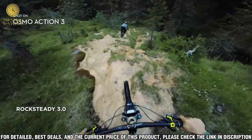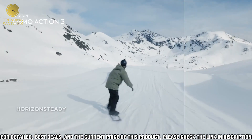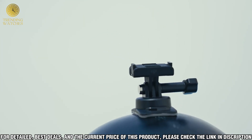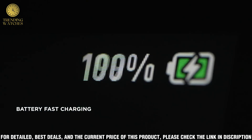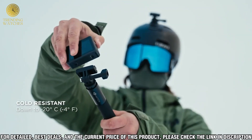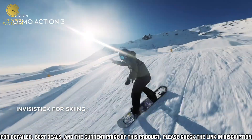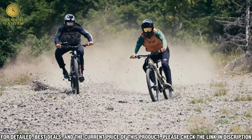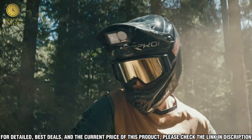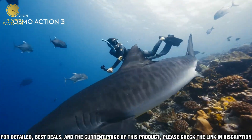The DJI Osmo Action 3 is a revolutionary action camera that packs a huge punch in a small package. Designed to be the ultimate all-in-one action camera, it allows users to capture all their thrilling adventures with ease. With its dual screens, durable body, and advanced stabilization, the Osmo Action 3 is the perfect tool for capturing life's moments. It features two screens — a front and rear — so you can always see what you're shooting. The front screen is designed for framing your shot while the rear screen allows you to preview and control your footage.